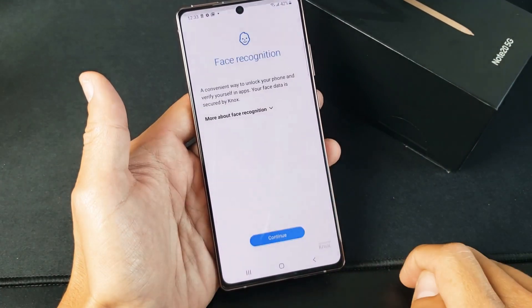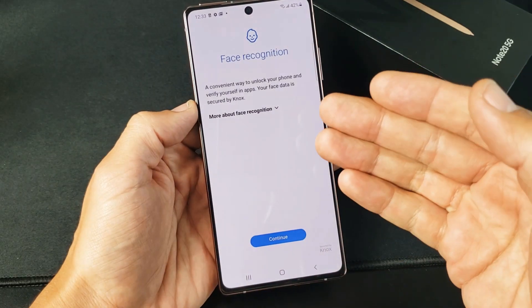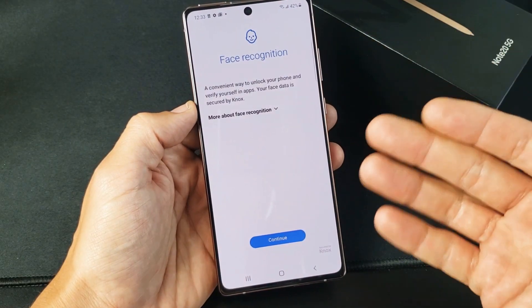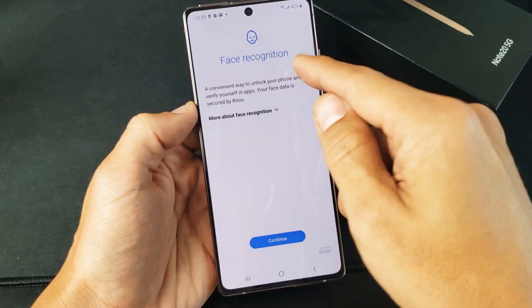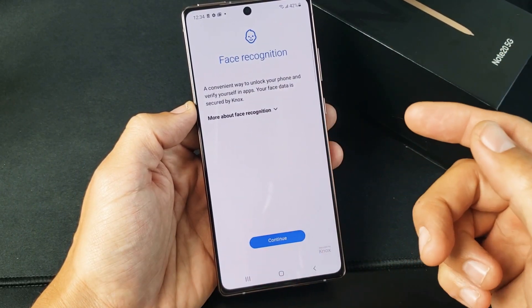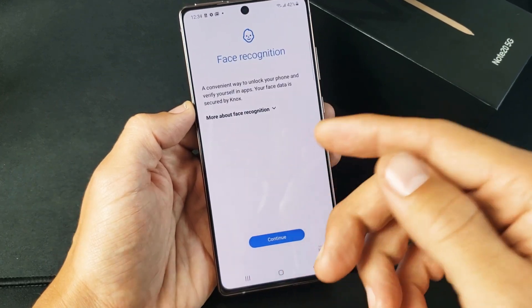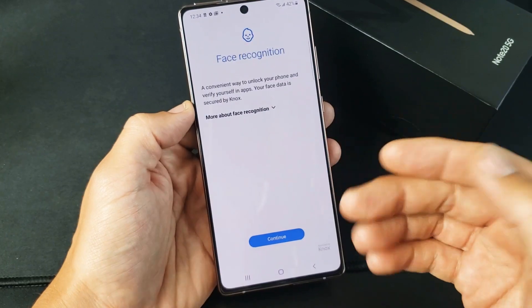I use a password as a PIN, so let me go ahead and put in my PIN, then click Next and proceed with the facial recognition. The reason it asks for a PIN, password, or pattern first is because if your face recognition doesn't work, you can always use your regular PIN, password, or pattern as a backup.